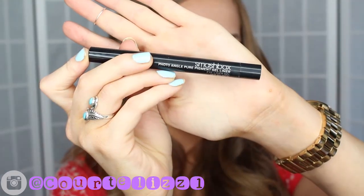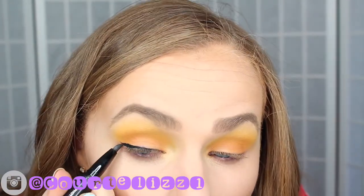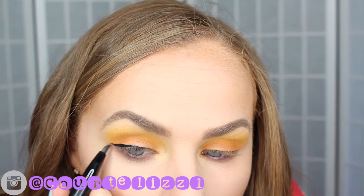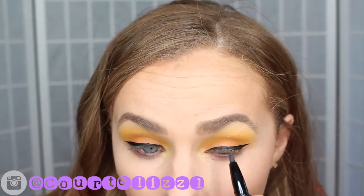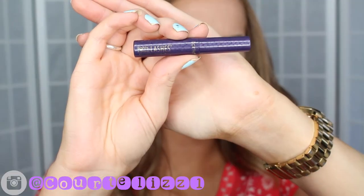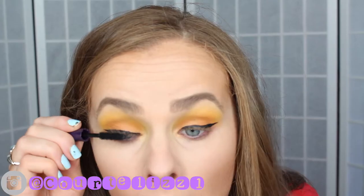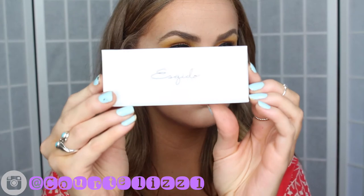For eyeliner I went in with the new Smashbox Gel Eyeliner and quite honestly I really don't like it. This is only the second time that I had used it and both times it just didn't work out — the tip was a little bit too flimsy and it was just hard to use. For my eyelashes I went in with my Lights Camera Lashes Mascara by Tarte just to prep them for falsies, and then for falsies I'm using my Esquito Miss Dolly Lashes.